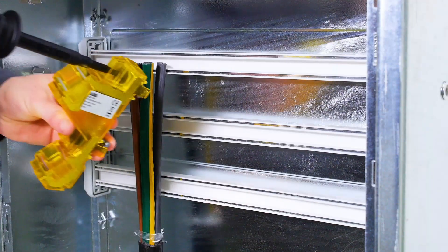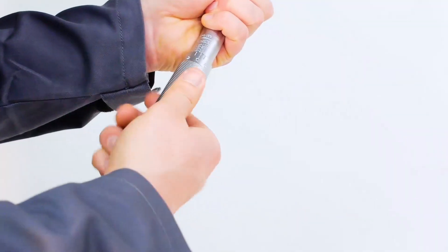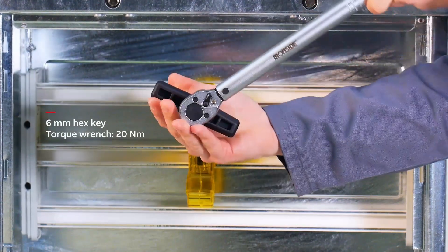Start by mounting ADI-3M onto the two top bus bars using the hex key. Then fasten ADI-3M onto the bus bars with 20 Newton meter.